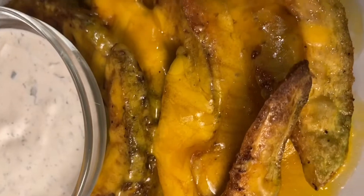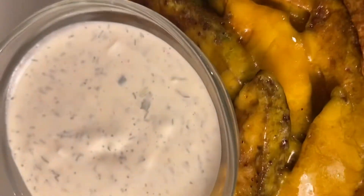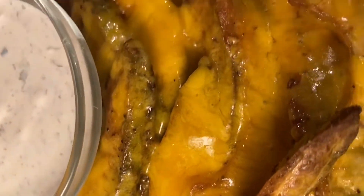I've added cheese to them, and you can also add bacon to make them loaded. They taste absolutely amazing.